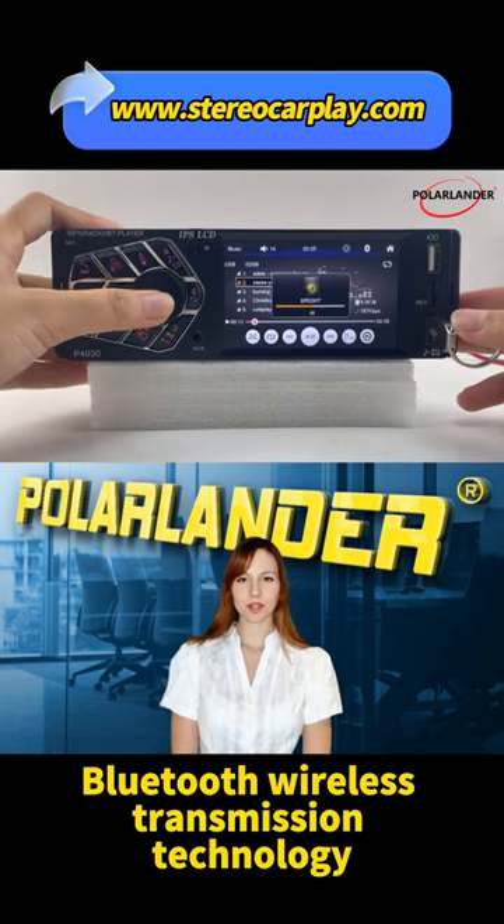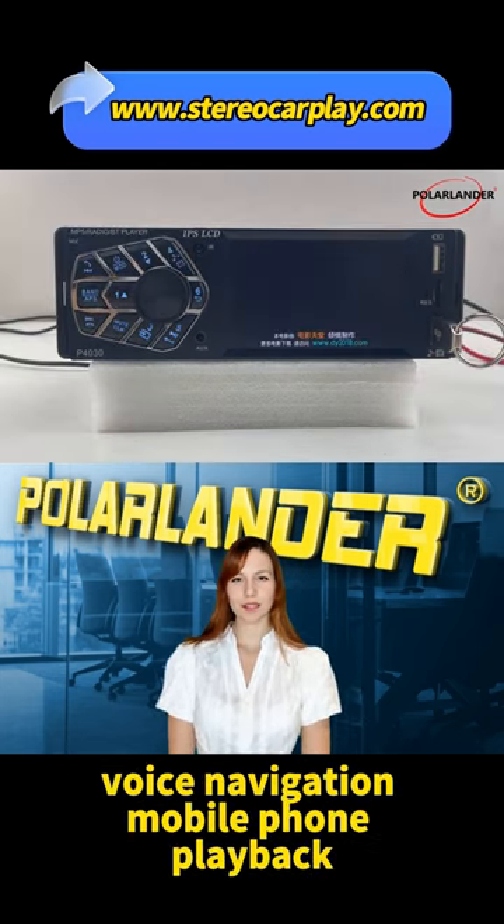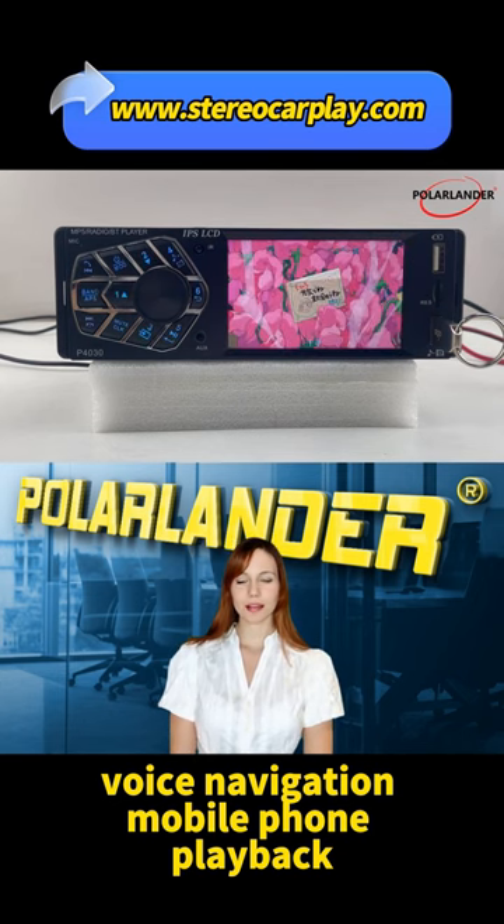Bluetooth Wireless Transmission Technology: wireless connection that leaves behind the data cable, with good compatibility, voice navigation, and mobile phone playback. Enjoy!